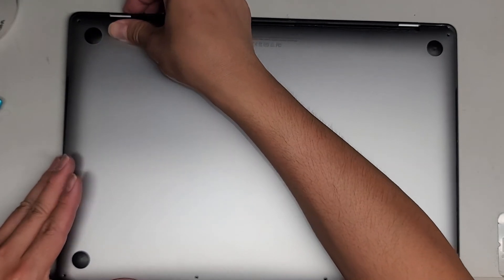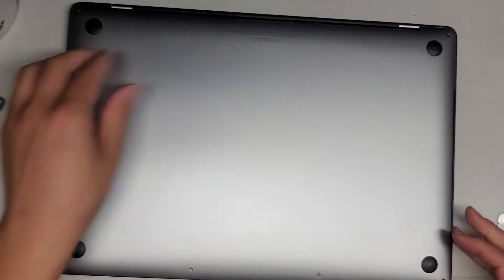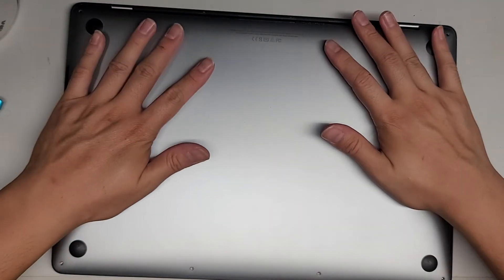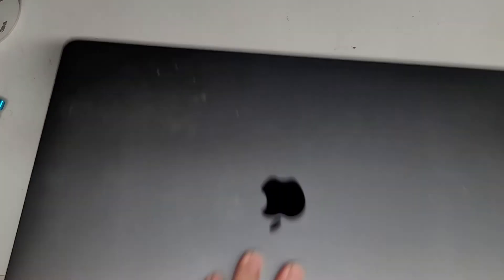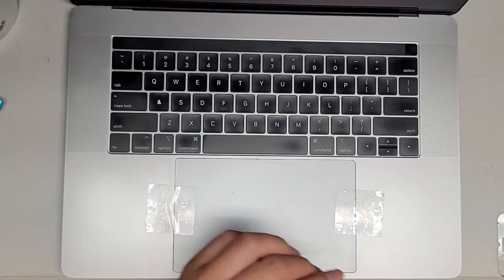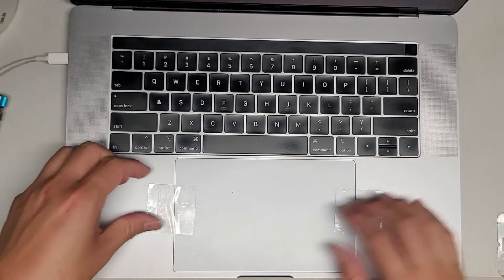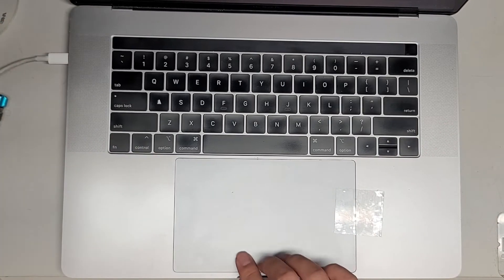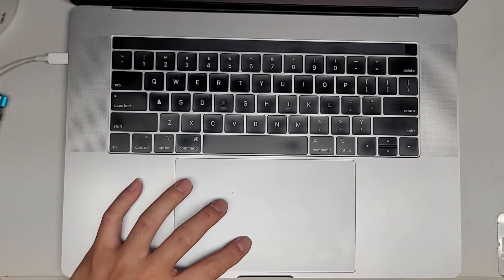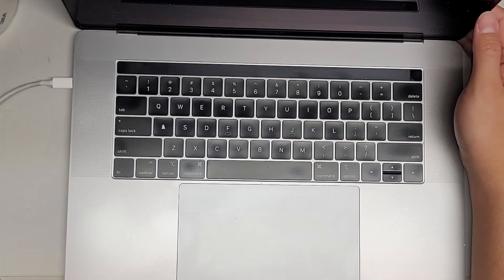Grab that. We're going to slide this up — you have to push up on this corner and then slide it. Then click these into place. Then you would just put the screws back in. Let's go ahead and see if it's going to power on. I'm going to get the charging cable here and plug it in. The trackpad's clicking, so that means it should be turning on.